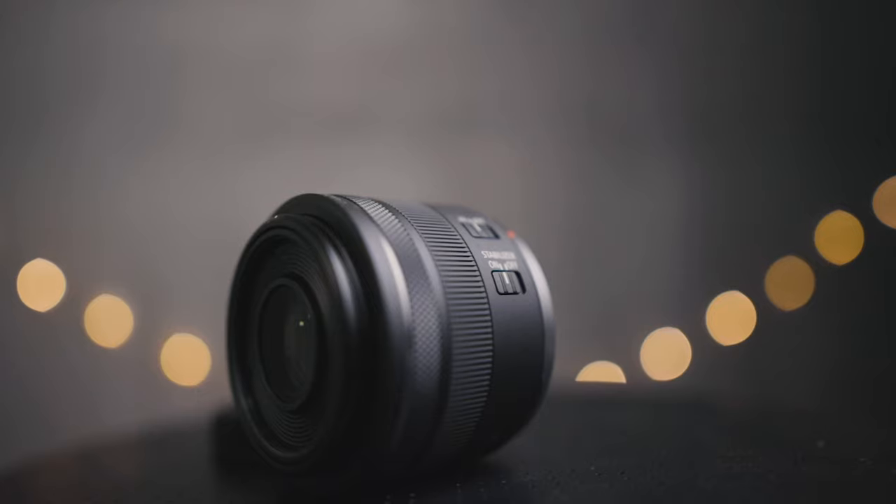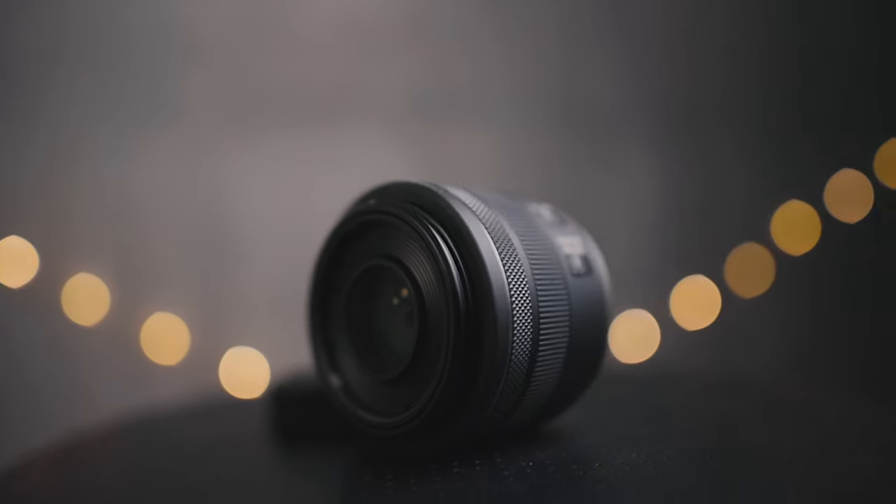This is the worst prime lens for the RF mount — and if you have an RF mount camera you should 100% buy this lens. Typically when you talk about a lens being the worst in a mount system that's a bad thing, but at the time of recording this video all of the prime lenses on the RF mount cost thousands of dollars and are super high quality, whereas this is much more of a budget lens. When you talk about value for the money and the image quality you get at this price point, it honestly packs much more bang for your buck.